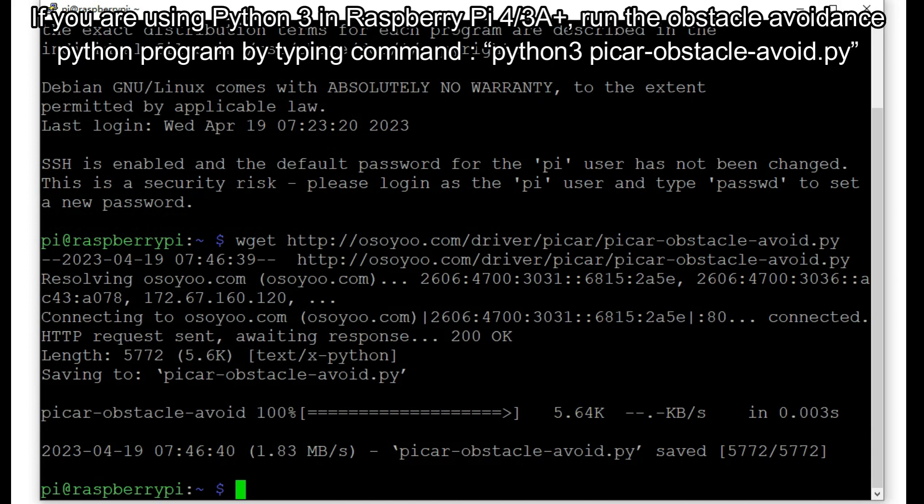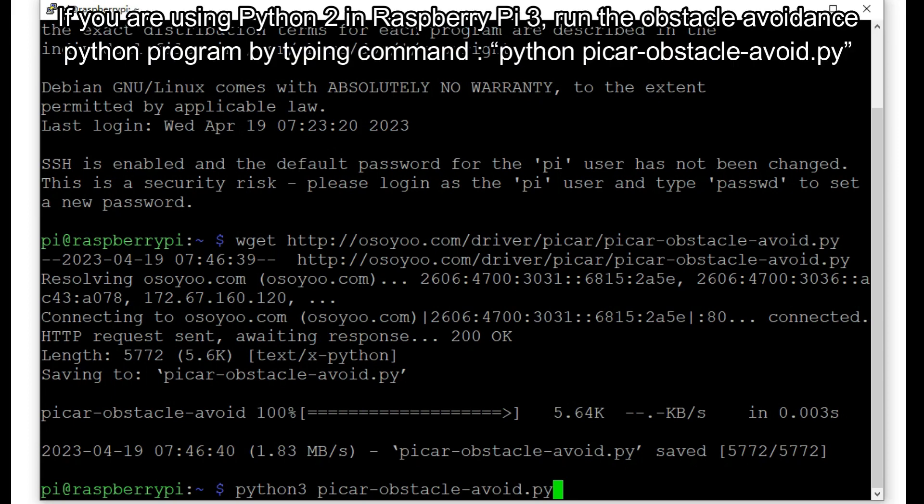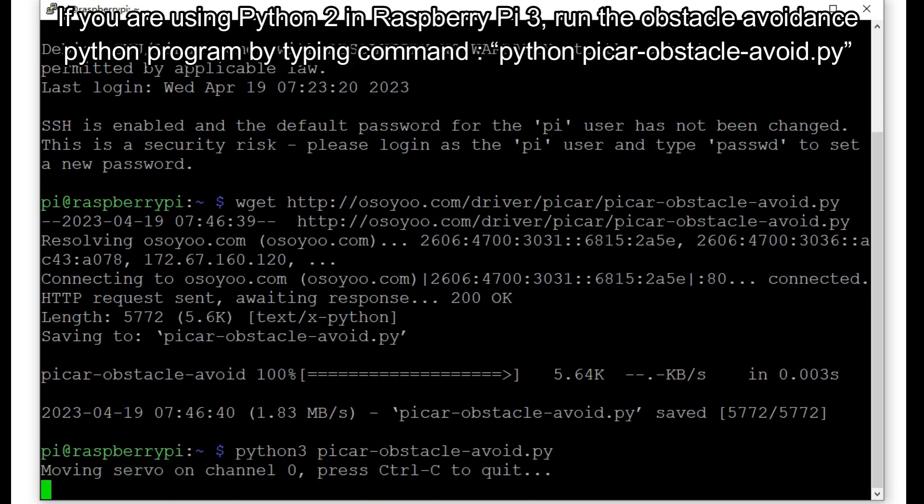If you are using Python 3 on Raspberry Pi 4 or 3A+, run the obstacle avoidance program by typing: python3 pycar-obstacle-avoid.py. If you are using Python 2 on Raspberry Pi 3, run the program by typing: python pycar-obstacle-avoid.py